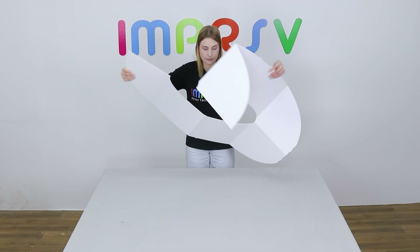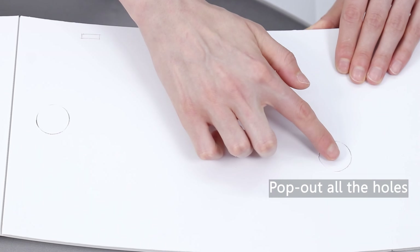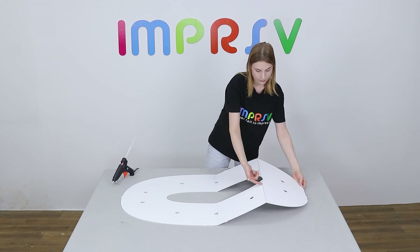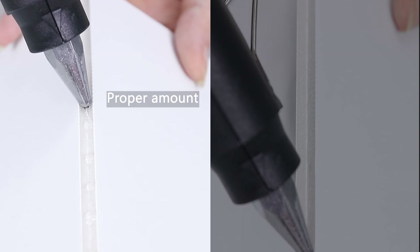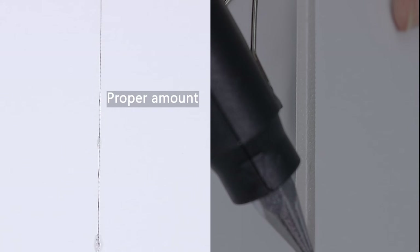Unfold the base to form the shape of number zero. Pop out all the holes on the base. Now we need to glue all the scored lines on the base. Please pay attention to the amount of glue used to ensure aesthetics, especially on the front side.